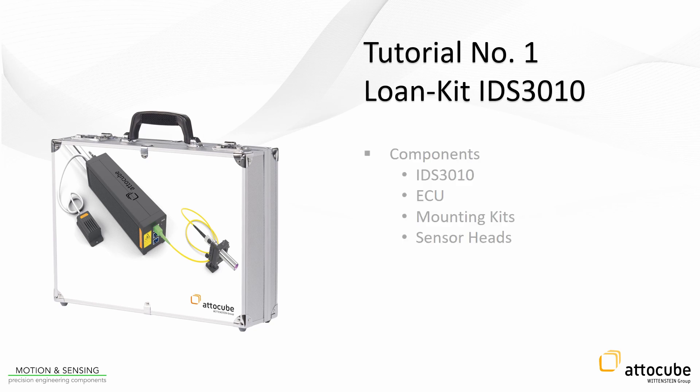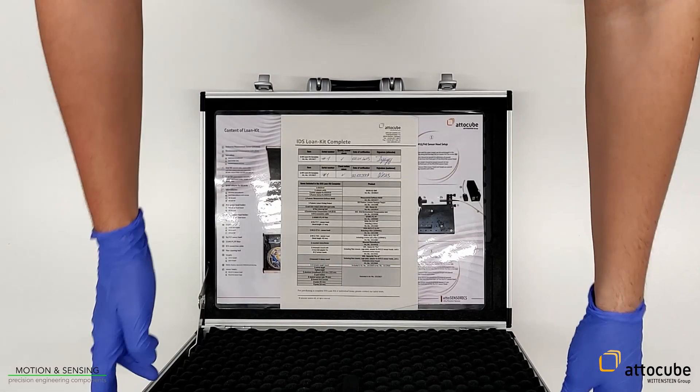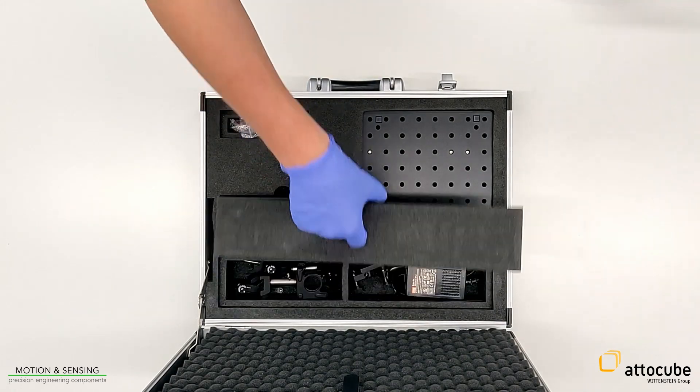This tutorial shows the IDS3010, its most important components, the interfaces, and connectivity of the IDS. Those components are also included in the suitcase of the loan kit. This loan kit can be ordered at AttiCube for testing the IDS and for checking if the IDS is suitable for the application.